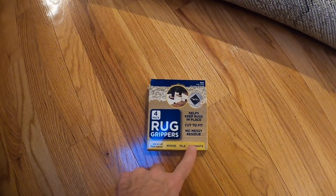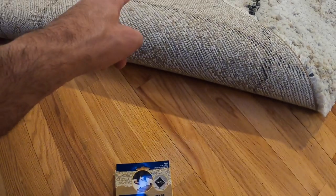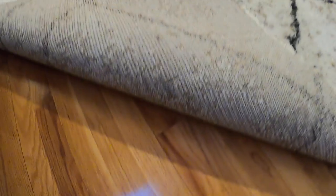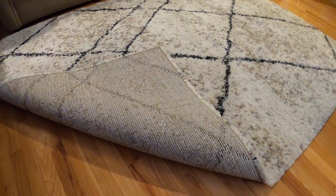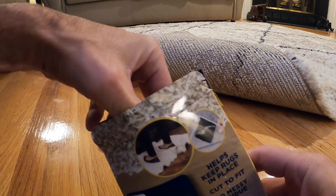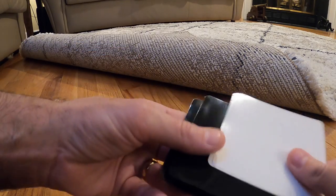It works on wood, tile, and laminate. You just open these up, take them out of the package, and put them in the back corners of the carpet — the four corners — just like you see here. It's simple and it keeps the carpet from moving. I'll leave a link down below where you can pick up something like this.